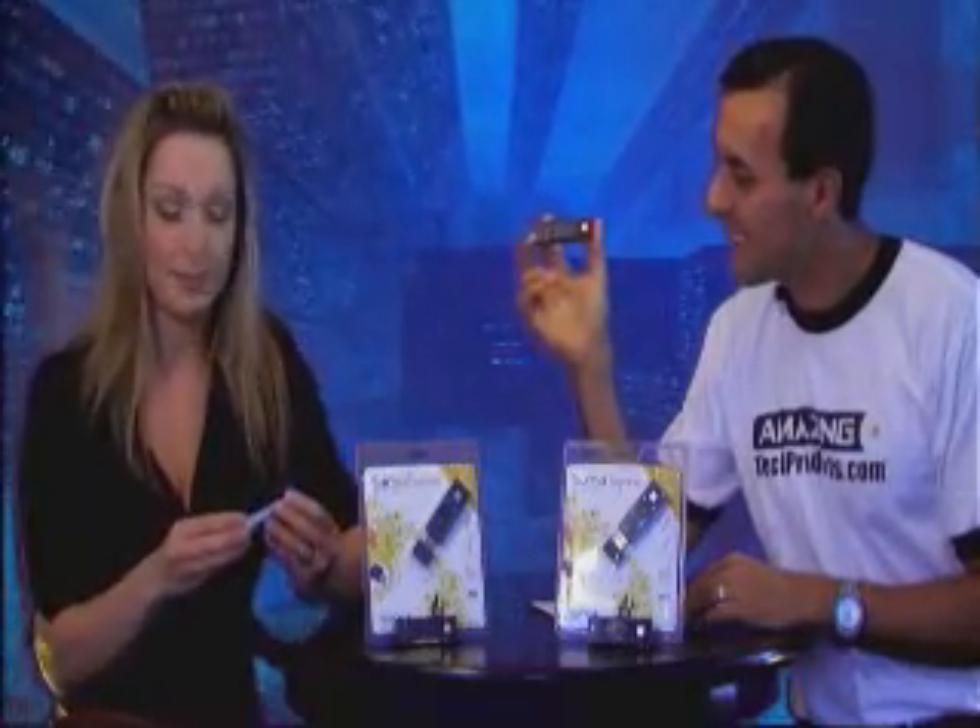Wow, sounds like an easy to use MP3 player. It is. One thing I like about it is the look and feel. It's obviously very small — the size of a lipstick — and has a beautiful mirror face. So you ladies, if you need a little mirror in your handbag, it's perfect.